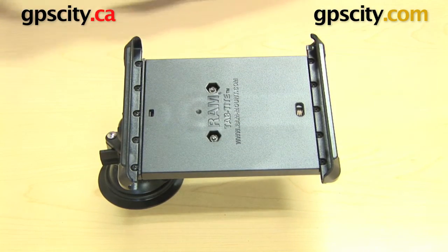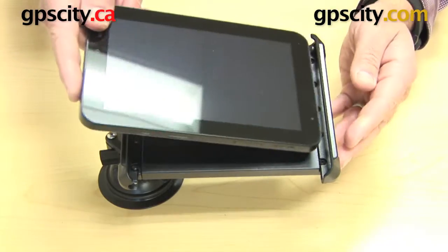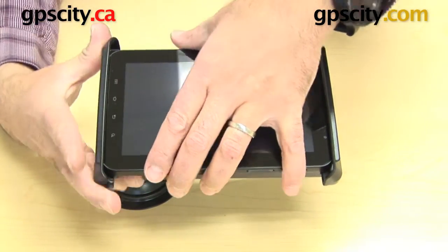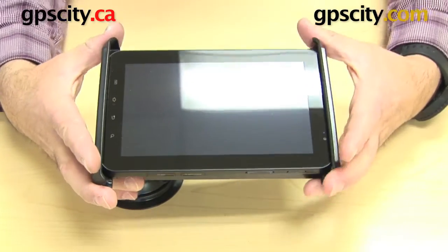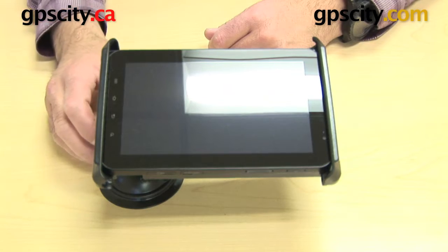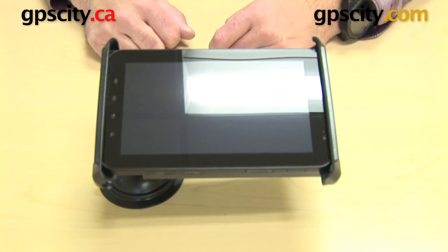With the cradle itself, just grab a tablet — in this case I've got the Galaxy Tab. Slide it open, close it up, and there we have it: the Galaxy Tab held in place with the locking suction cup and the Tab 2 cradle.